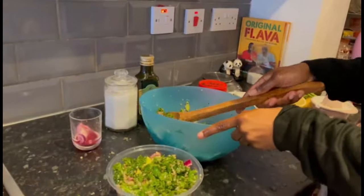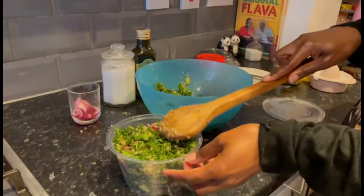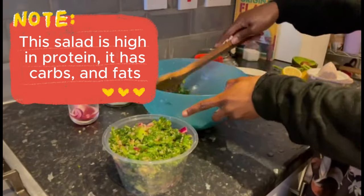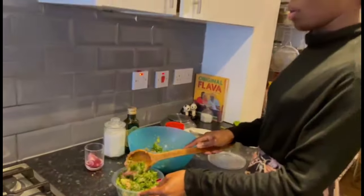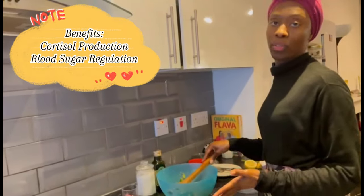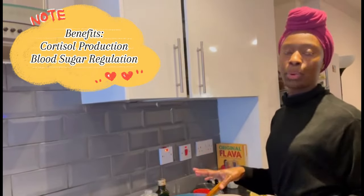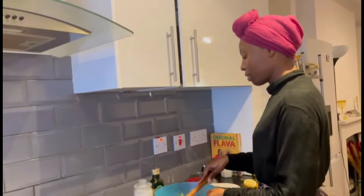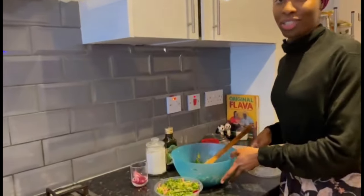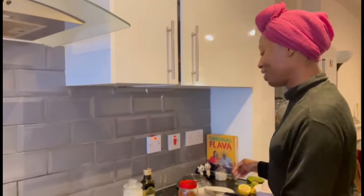This meal is high in protein, you've got your carbs in there, and your fat — so it's a very well-balanced meal. It also helps with cortisol production as well as blood sugar regulation. It's very important that we eat in a way to balance those two hormones.